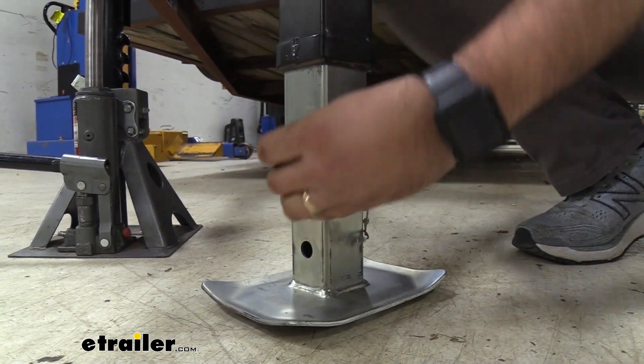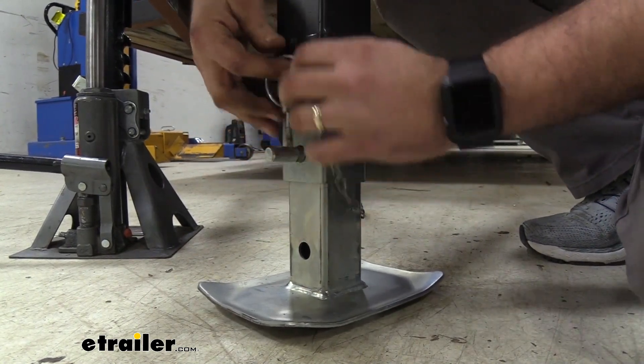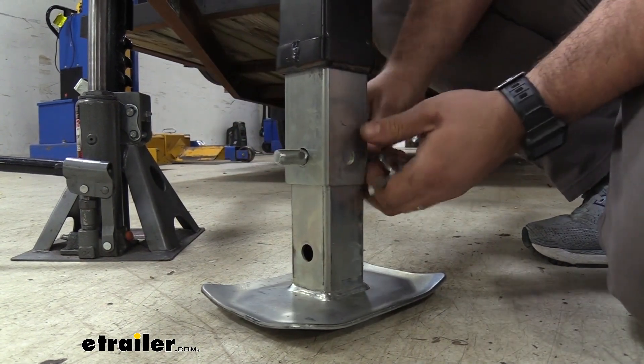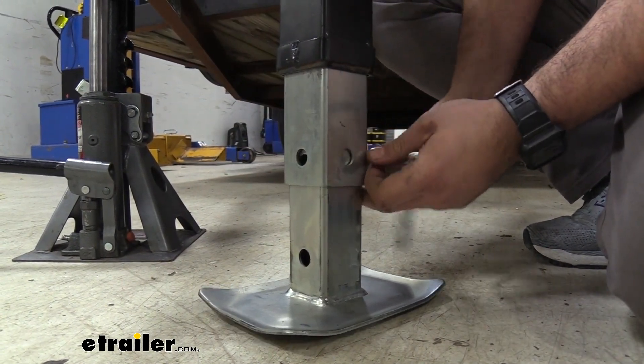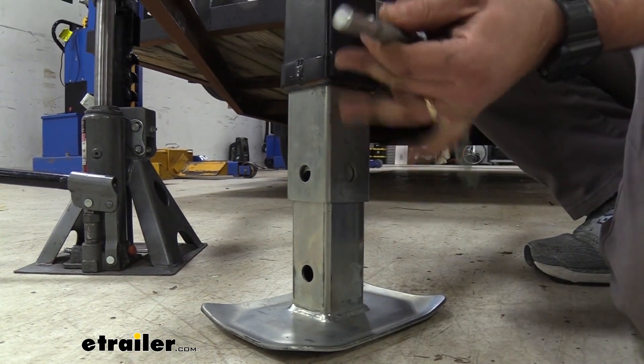Now this is pretty great because it does have a chain attached to it and so that should keep it all latched in — this clips over it — but things happen, things get misplaced, and so you might need an extra pin as that's what's going to actually hold your foot in.